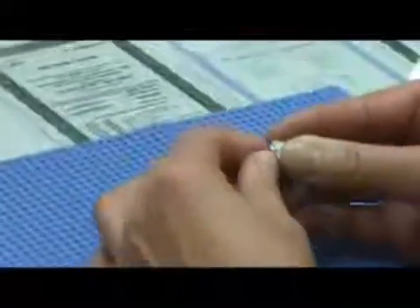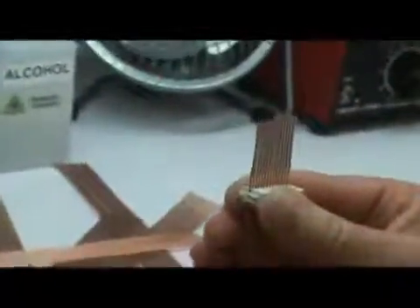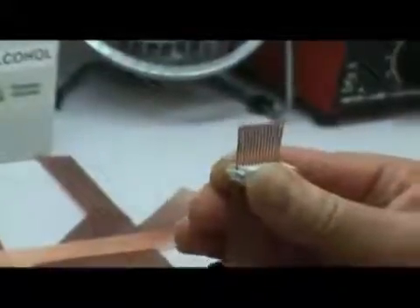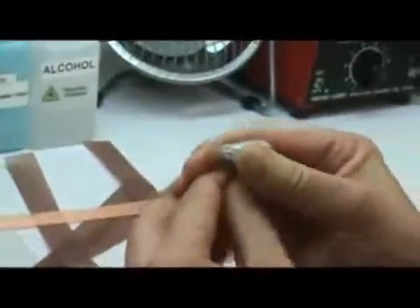Once you have the connector a few inches down the cable, you're going to squeeze it slightly and then move the connector to the end of the cable. What this does is it really kind of combs the wires, putting them in the right position so they're ready to be clamped down on by the insulation displacement connector.